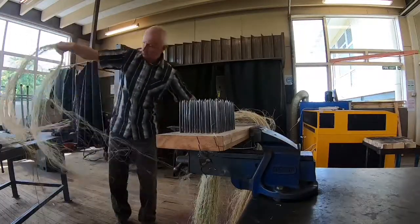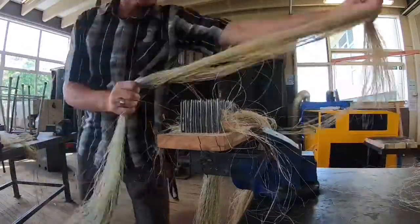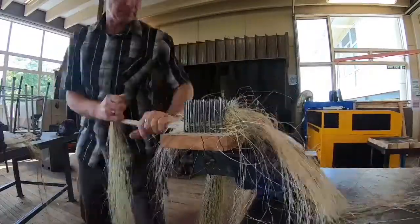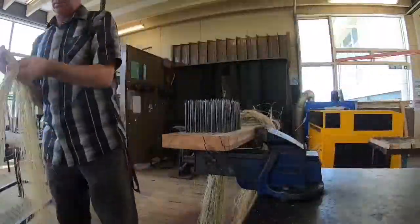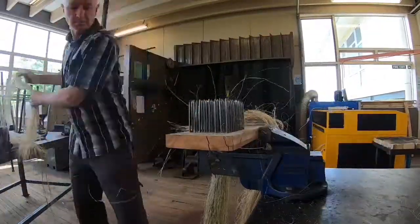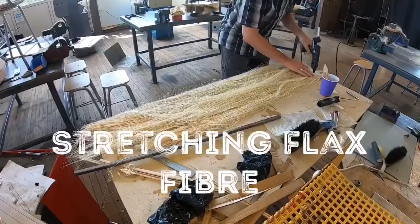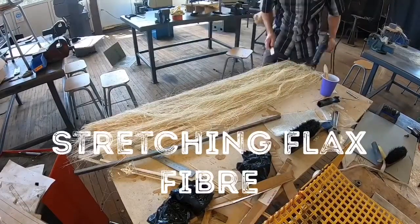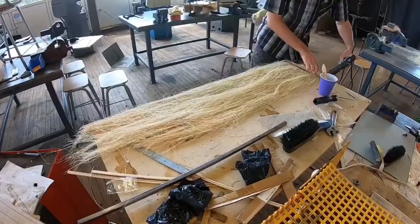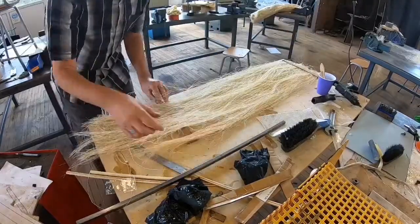This is hackling the fibre — it's just like combing. It just rips all the short fibres out from the long fibres. It's a process that's been around for hundreds of years. This is just stretching the flax out so it stays in line and doesn't get tangled up too much, especially when you start to put the lines lay-up on it.